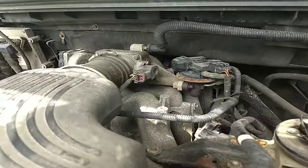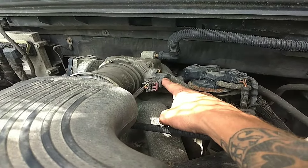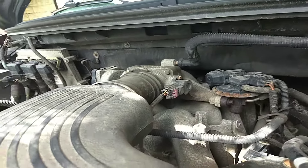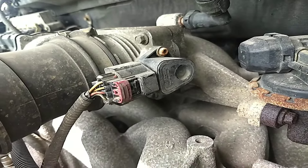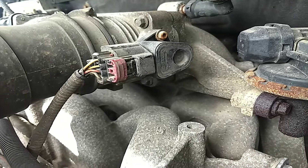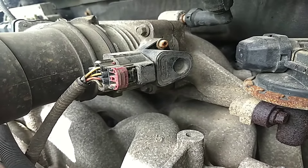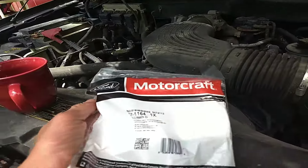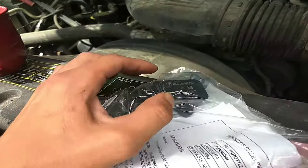The predominant problem seems to lie within the throttle position sensor. This appears to be the original — the original design is a rounded design. They've come up with a total of two designs; this might be the second oval design. The Ford Motorcraft replacement part is now a rectangle.